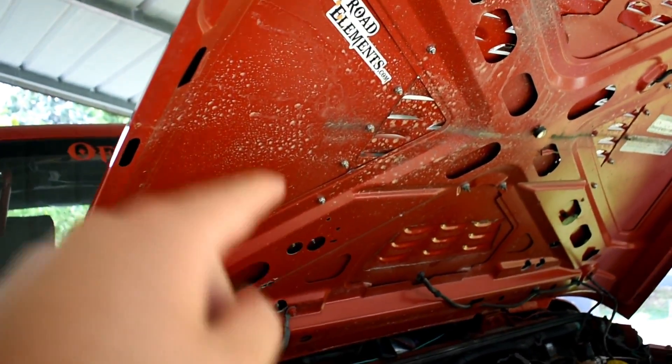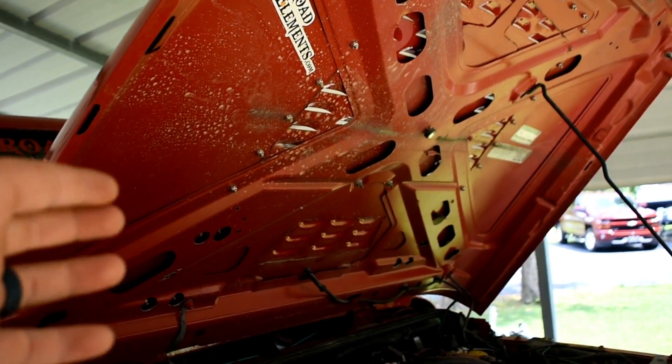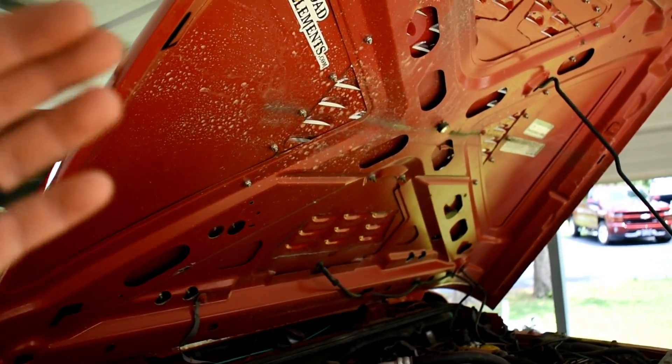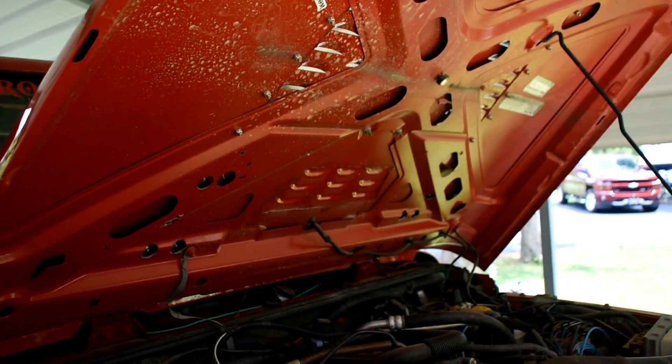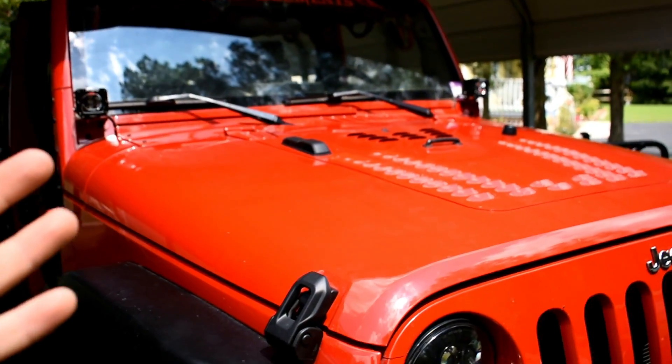Before we actually tighten this down all the way, we're going to close the hood and make sure it's lined up the way we want it to. Adjust it a little bit as necessary, and then tighten it home. So I got one side done and I think it looks pretty cool — it's definitely unique.